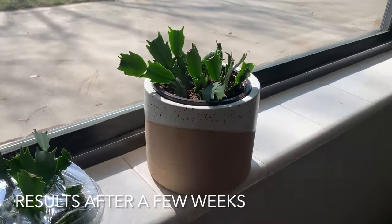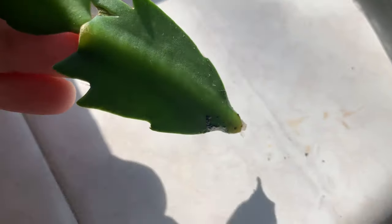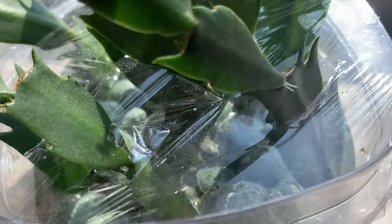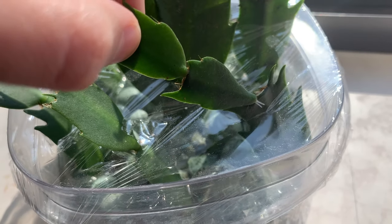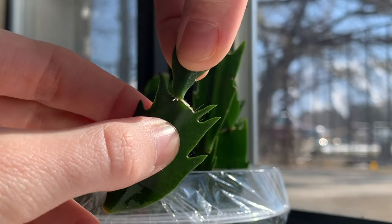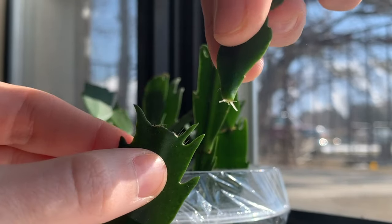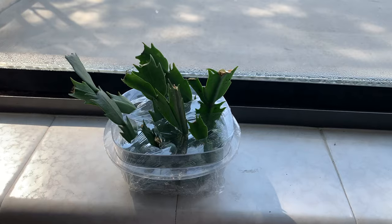Here are the results after just a few weeks. You can see after just a few weeks there's a little bit of root growth — not too much. There was also root growth in between the leaflets. In this case I was able to split them apart and then put that new section that had the roots at the bottom back down into it, so it could be more close to the water and continue that growth.